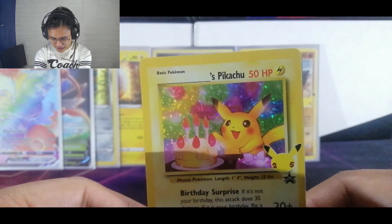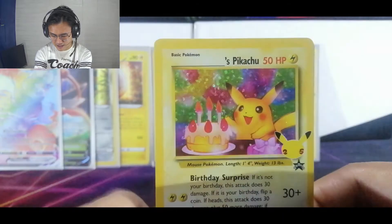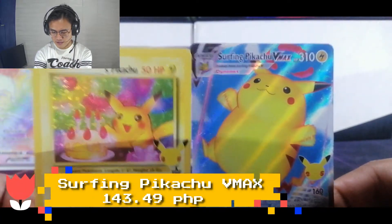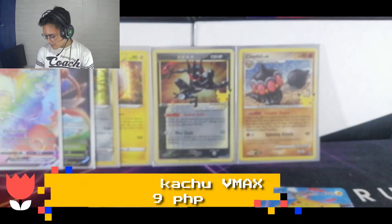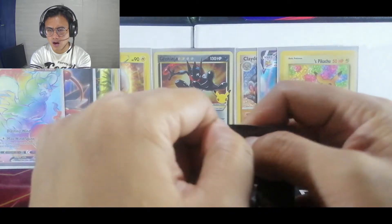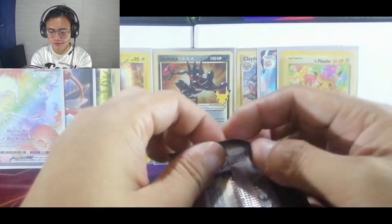It looks like he really has a party and you can put your name here on top — that's why it has a dash and then a picture. And the thing at the back — it's a Surfing Pikachu Vmax! I'm actually pretty excited about the full arts of the Pikachus because they're common to get. We opened the fourth one — we have six more left.